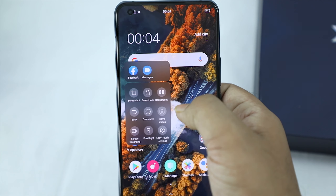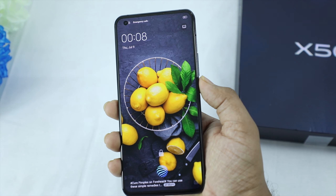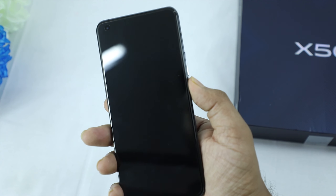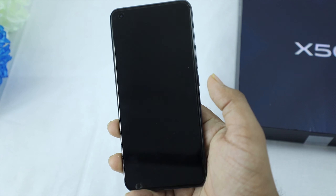An easy touch function key is available for frequently used apps. The Vivo X50 is fast in operation. Face recognition and fingerprint sensor are both available for device security, along with a finder lock feature.